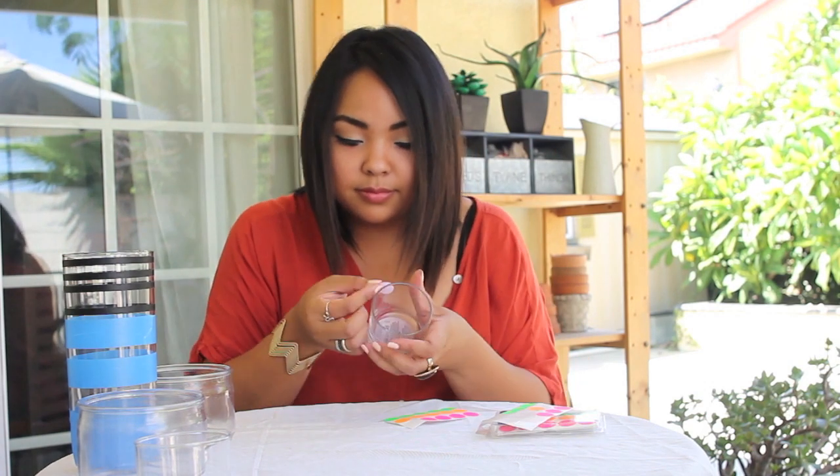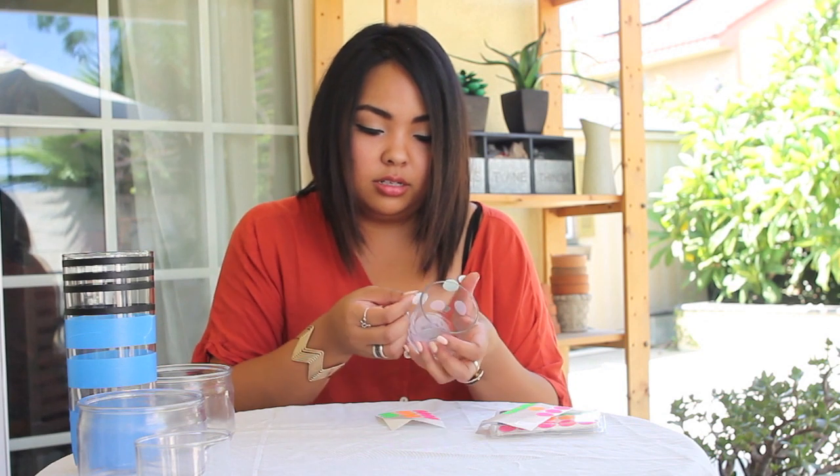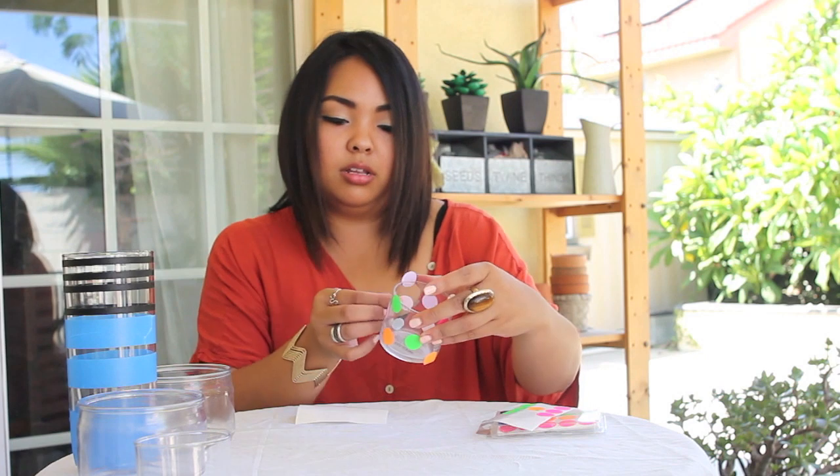Now for the next one I'm grabbing one of the smaller candles and I'm taking the little Avery color-coding dots and putting them around the entire candle jar to recreate that polka dot effect.